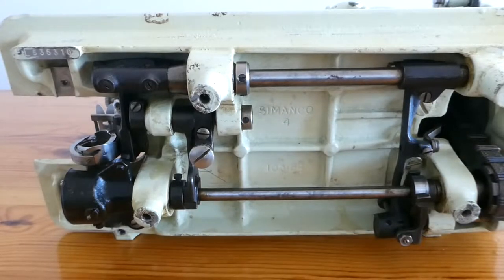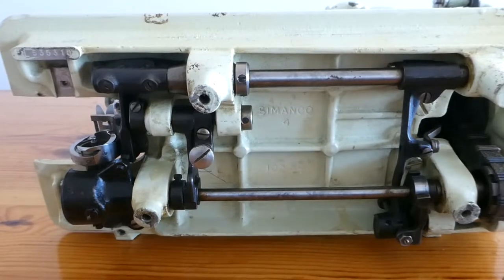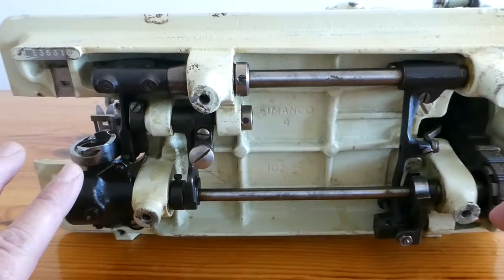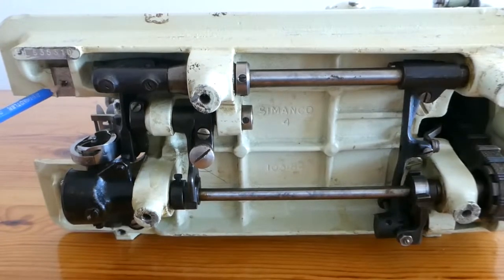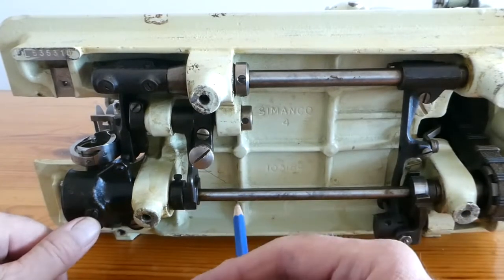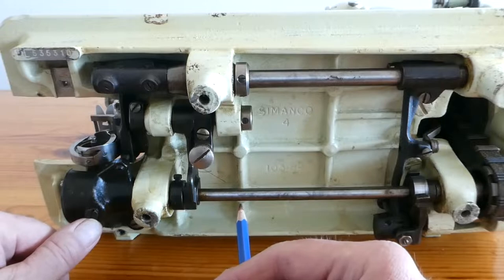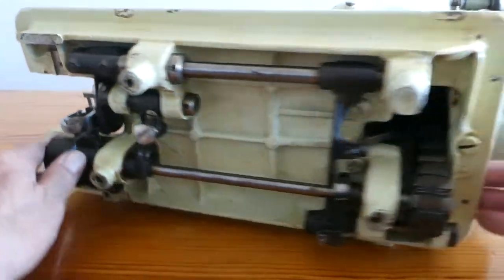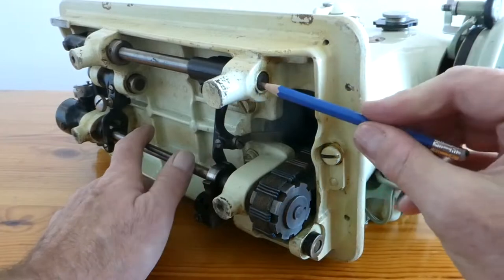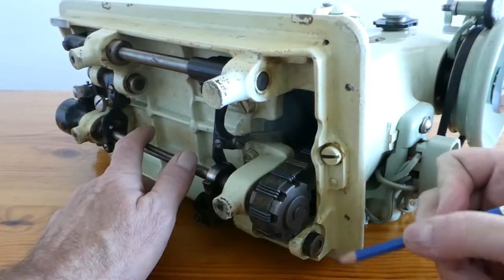There are not a lot of oil ports as such on the bottom of the machine. There is one there. This is the bottom of one of the oil ports from the top. However, the places where I would oil when I am down here oiling — I'd oil that, I'd oil that, I'd oil there, I would oil there, probably there.